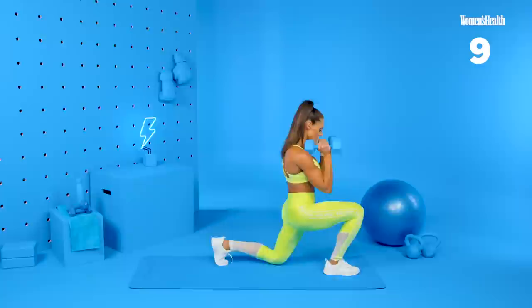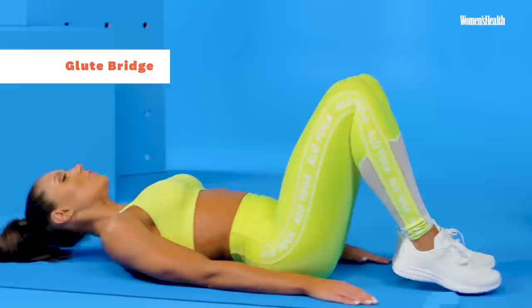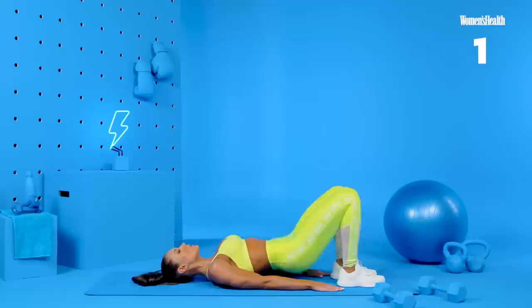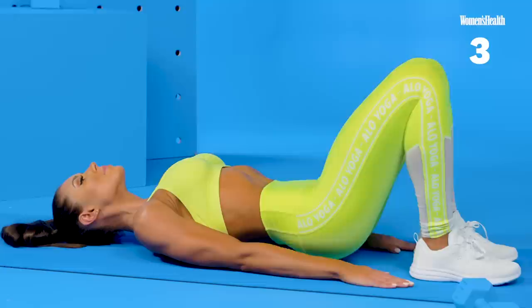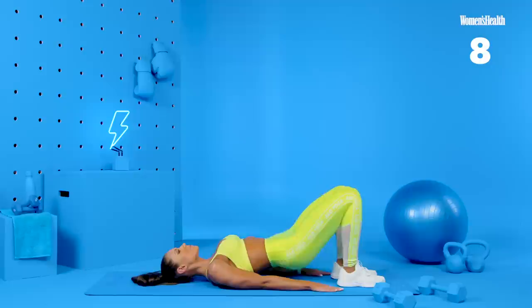All right. Last exercise in our circuit is those glute bridges. We're here on the floor. Palms facing down, gently resting on the floor. We have our feet shoulder-width apart. And we're going to lift and squeeze at the top. Ten reps. Six. Keeping your core tight. Lift through the hips. Seven. Eight. One more. Ten. And we have another 30-second rest.